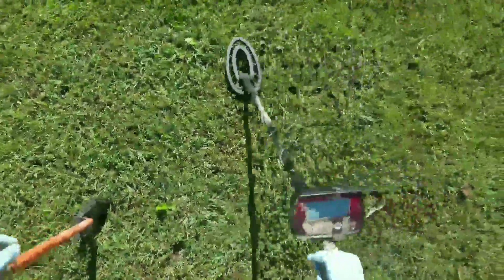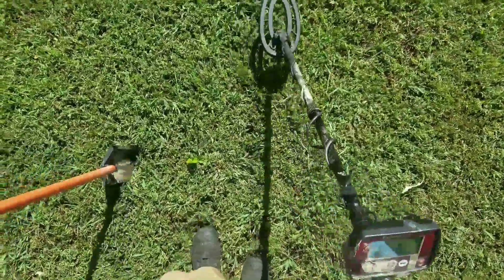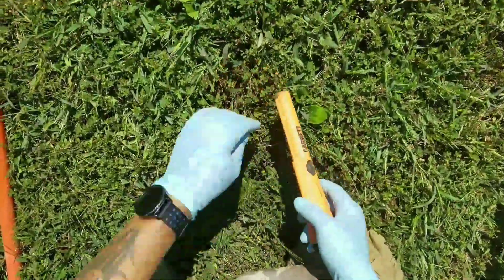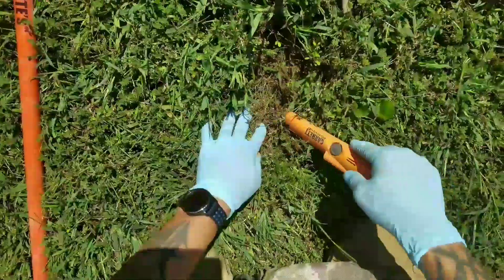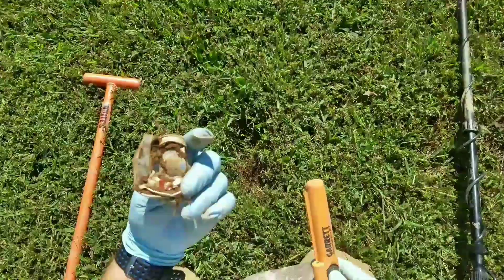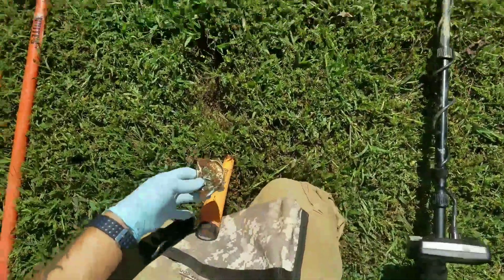Right now I'm getting about a 50-60ish reading, and I guess it's somewhere right here on the surface. Let's see what we got. I don't believe I'm going to have to dig a plug to get to this one. Well, guess what it is, ladies and gentlemen — it's a Diet Coke can.